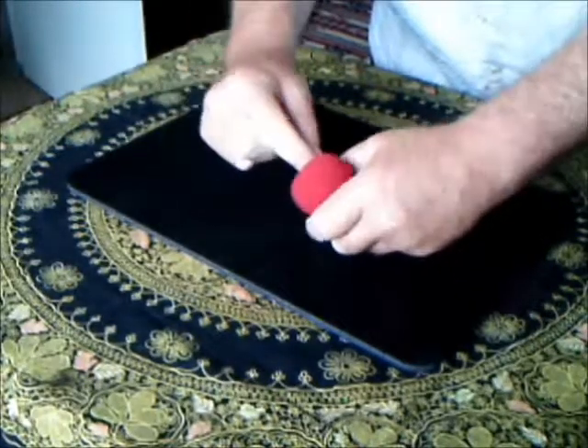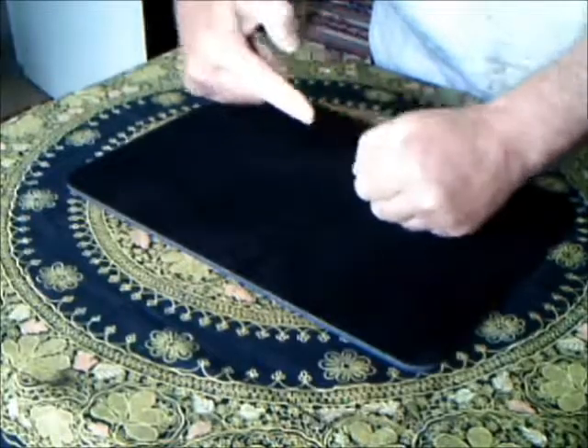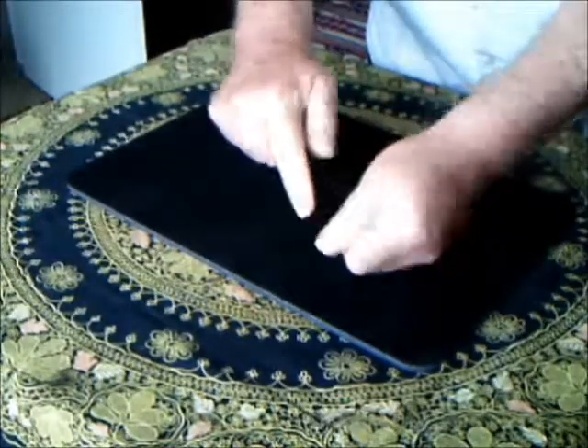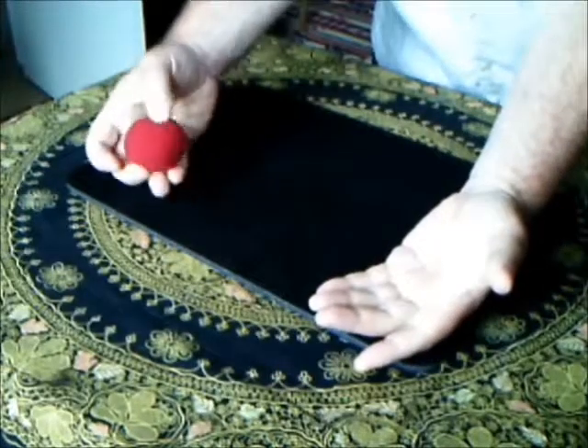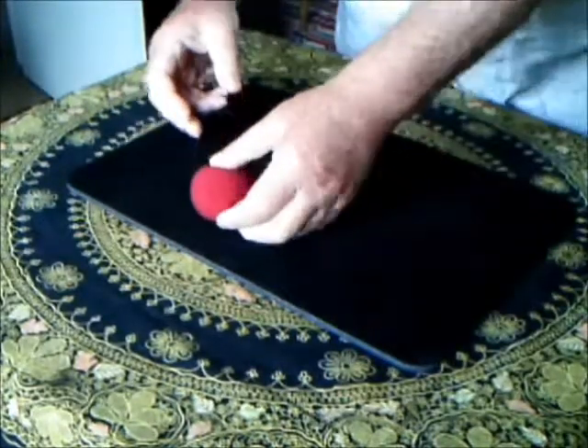Here's one. They have remarkable properties, these things. For example, if you push them in your hand and then wave your hand around, they often disappear for no reason at all and end up where they started.